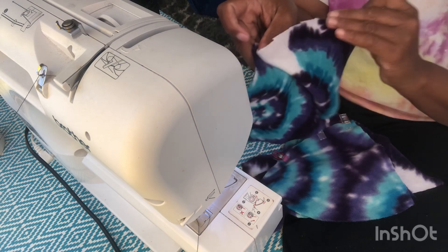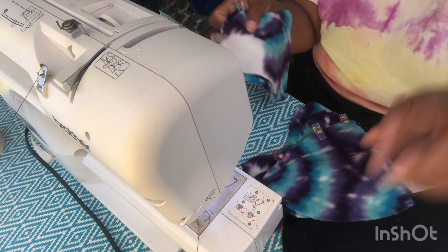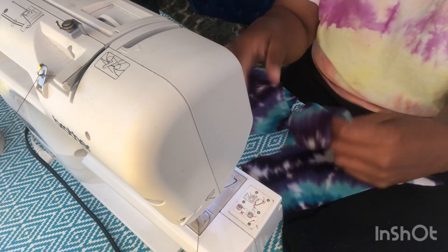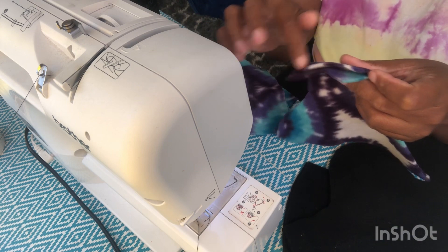Now I'm going to take these pieces to the sewing machine and sew them together. I'm going to make sure the raw edges are on the outside, and of course that's what I'm going to sew together, as you can see.